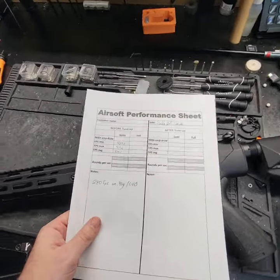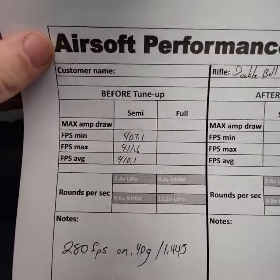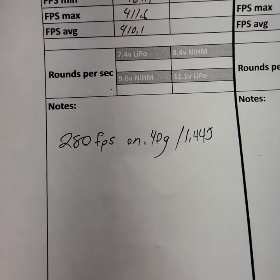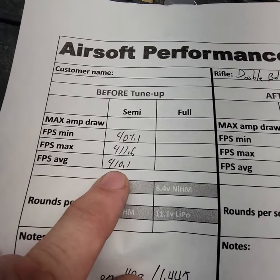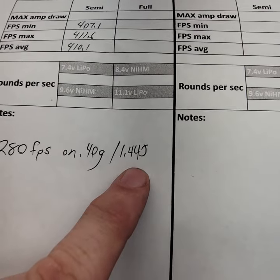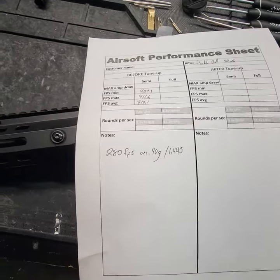First things first, I got a before tune-up test done — min, max, and average. I went ahead and tested with 0.4g BBs to see what kind of joules it got. With 0.2g BBs it comes out to about 1.6 joules. When I put 0.4g BBs in, the joules dropped a little bit, indicating that this rifle is not volume-matched for 0.4g yet. And I'll show you how I'll fix that.